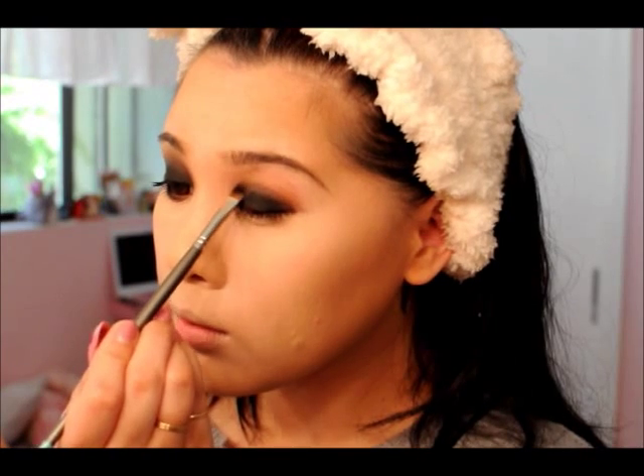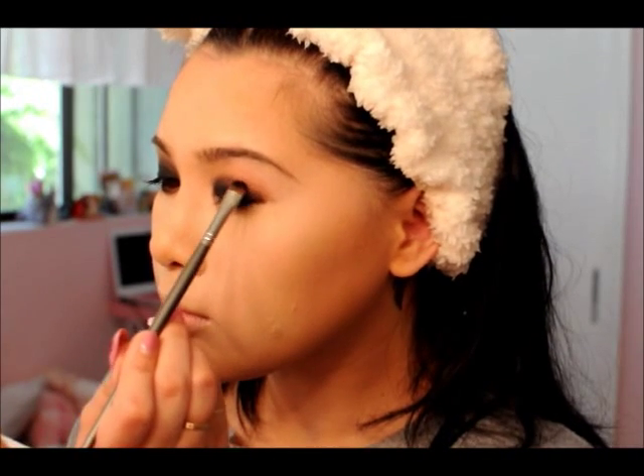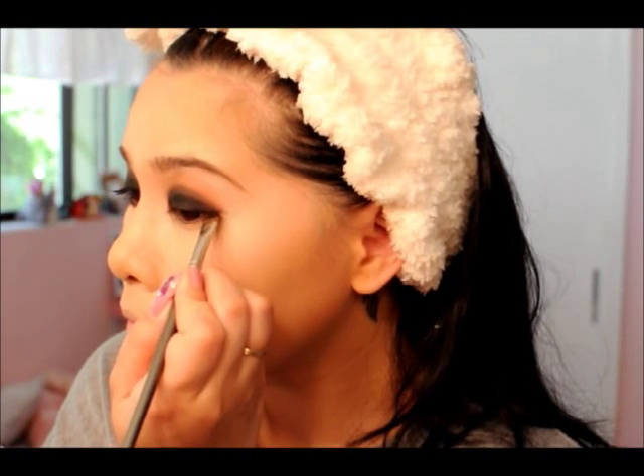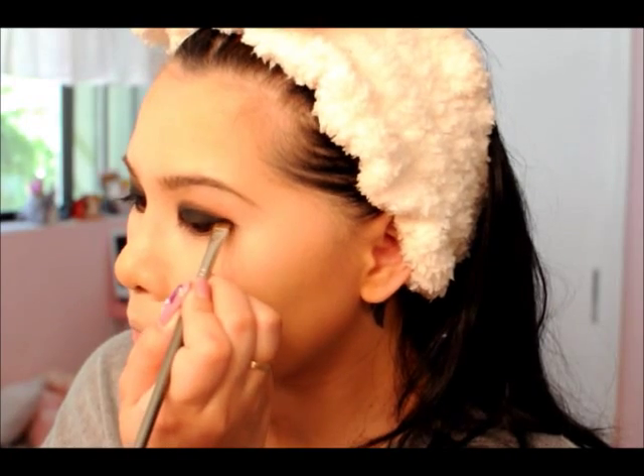Blend it outwards and upwards so that it creates a very fine smoky eye yet you can still see the shape and detail of the teardrop shape. As you can see now, the teardrop shape is starting to take form — I just need to focus more on that, but it looks good to me.